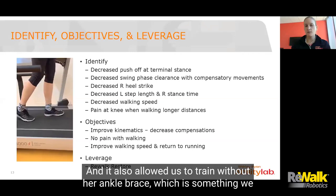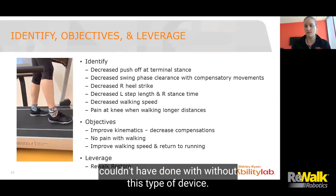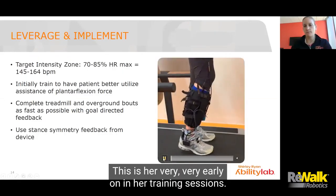It also allowed us to train without her ankle brace, which is something we couldn't have done without this type of device. This is her very, very early on in her training sessions.